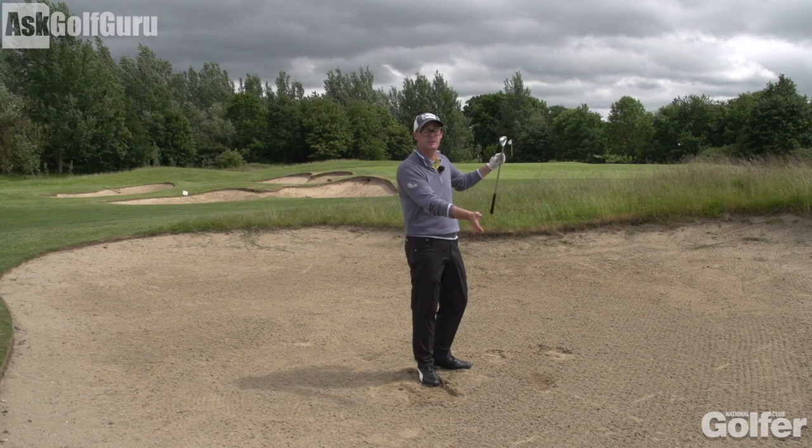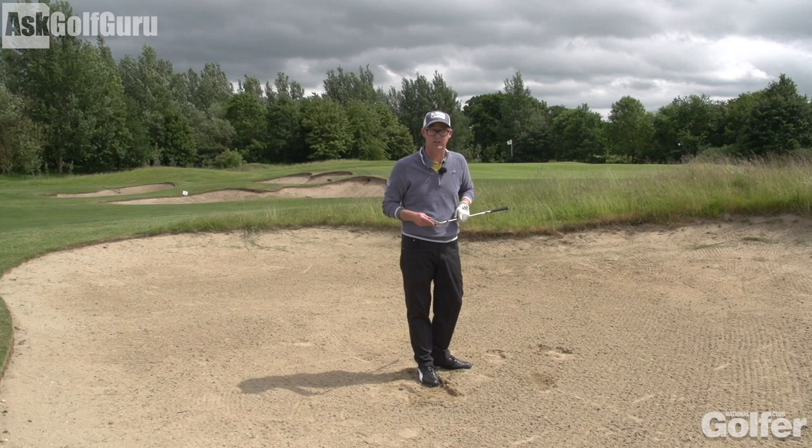Now let's pretend it was a little further — say it was 60 yards. You could even go to a seven iron. I've done this with a six iron in tournament play before. So you can change the loft subject to whatever distance you want to cover. Get in the bunker and have fun with it.